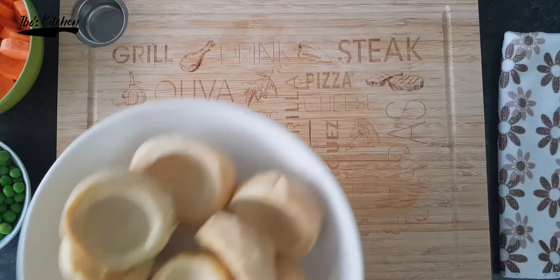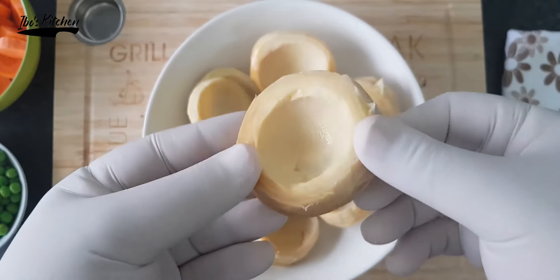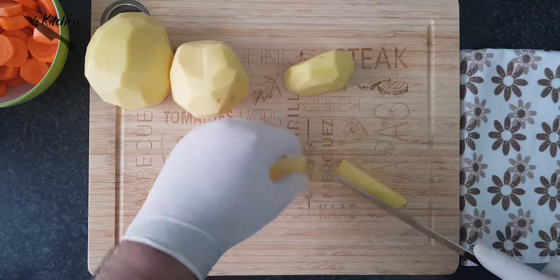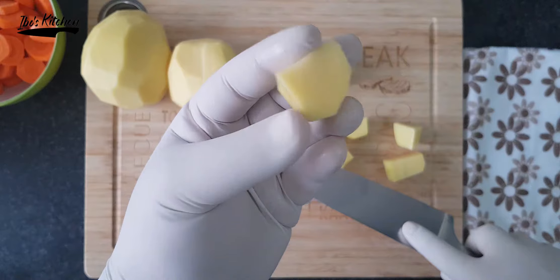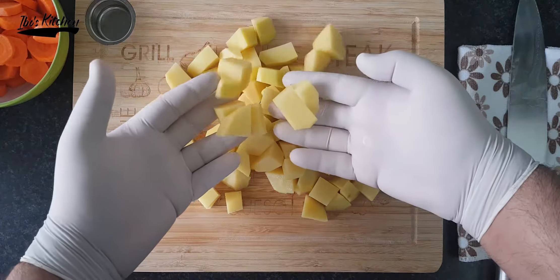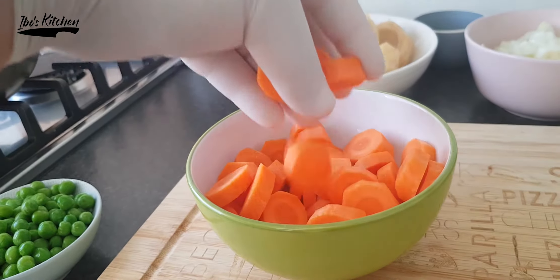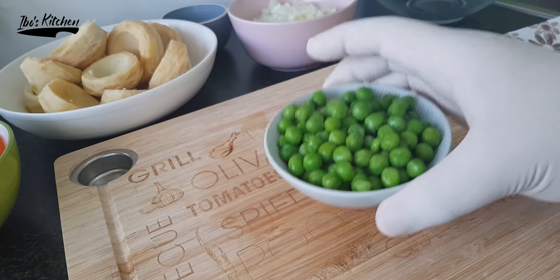I need 700 grams or 8 medium-sized artichokes, skinned and cleaned. Next I need to prepare three medium-sized potatoes and cut them into medium cubes. I will also cut two medium-sized carrots into ring shapes for color and taste.